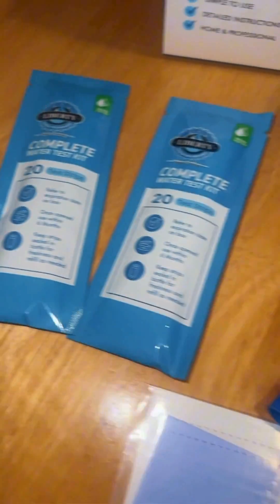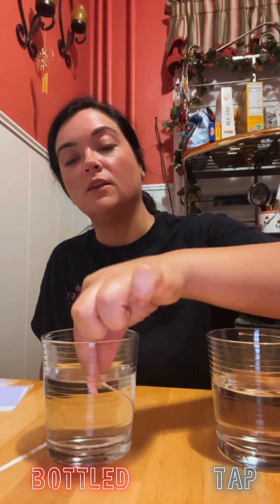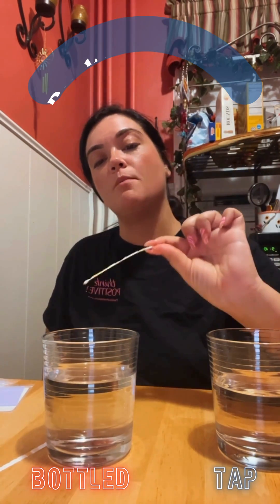This complete water test comes with literally everything you need to just get that peace of mind at home. So this is our first strip and we're putting it in the bottled water — dipping the whole strip for two seconds — and we wait. This is the bottled water.